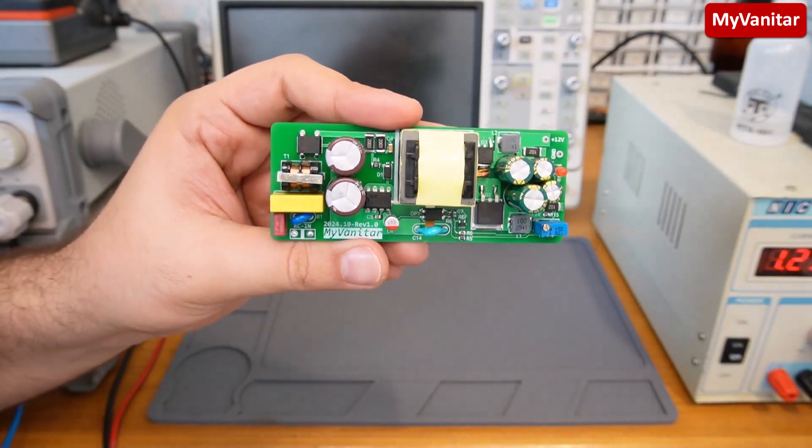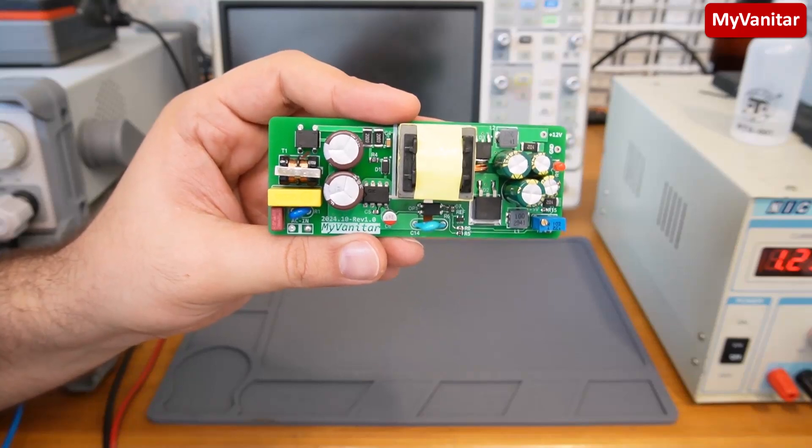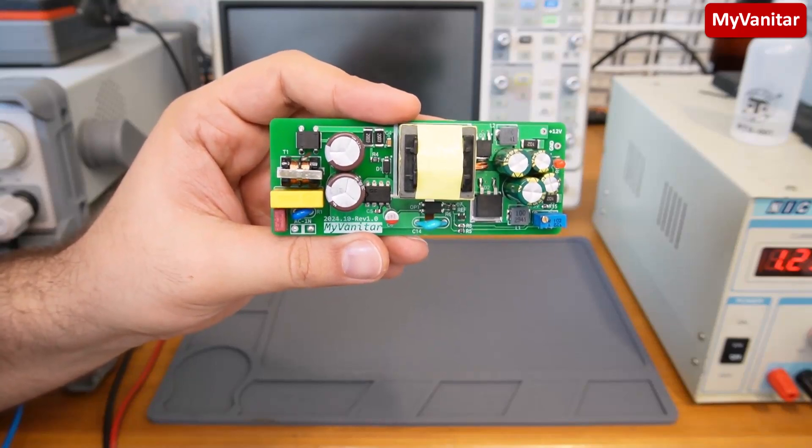You can see the grounding of the board designed to reduce the length and impedance of the ground path. I think that's enough for this step — let's go to the next section where I'll explain the board in more detail.